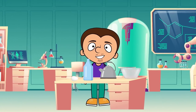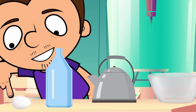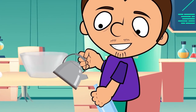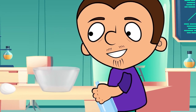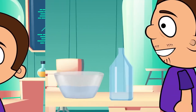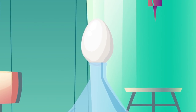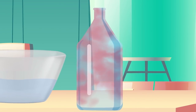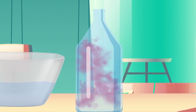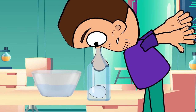For our first experiment, we are going to need hot water, a bottle, a bowl, and a peeled egg. So, carefully pour the hot water in the bottle. Turn it around and pour the water out. Now, put the peeled egg in the bottle. And behold, the bottle ate the egg! The secret is that the hot air in the bottle cools down and compresses, decreasing the pressure inside. Thanks to this, the egg ends up inside the bottle.